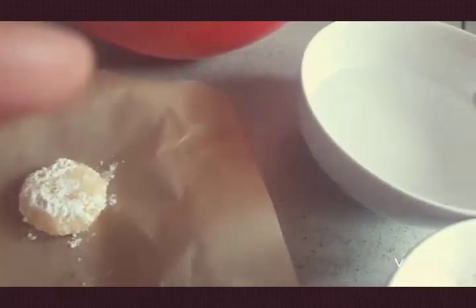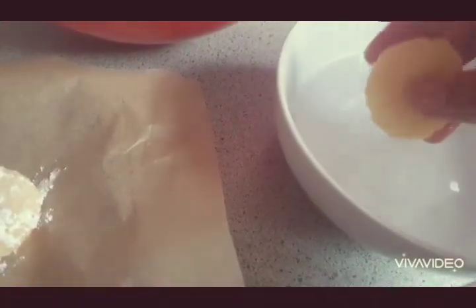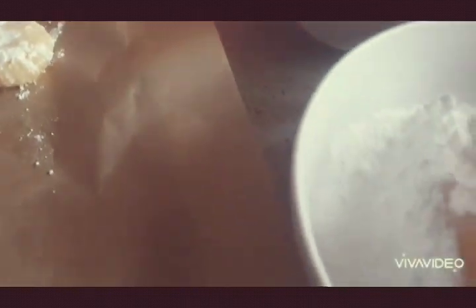So we've rolled one. Dip it into blossom water and some icing sugar. Then place it on the baking sheet.